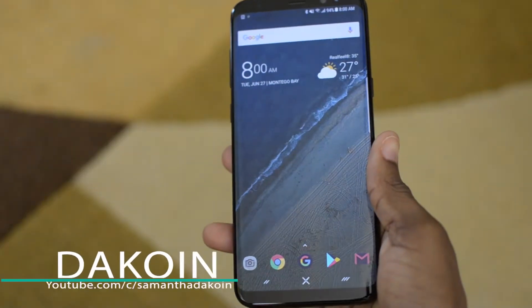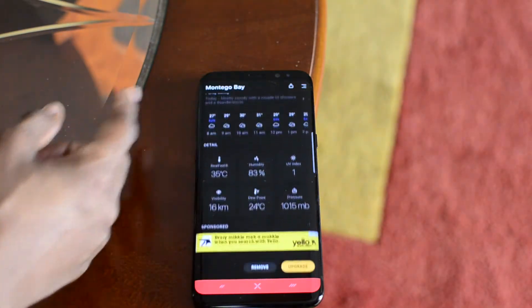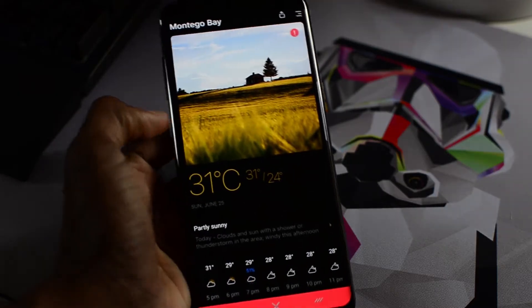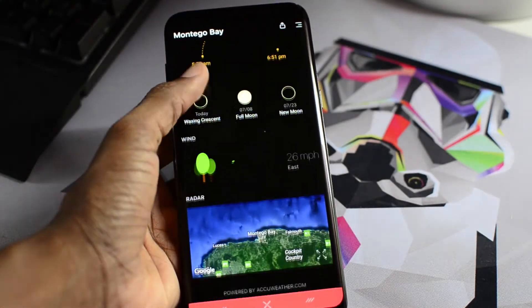First up on the list is a pretty simple app and it's a weather app called Today Weather. The reason I chose this is because it looks pretty phenomenal on the S8 and S8 Plus with that beautiful AMOLED display — it makes the colors pop with vibrance and contrast. Plus it's a very detailed app, so if weather apps and weather widgets is your thing, then you'll definitely love this app.